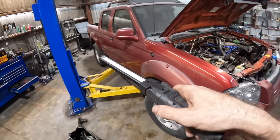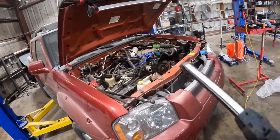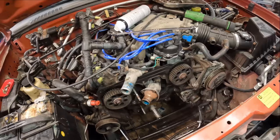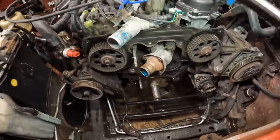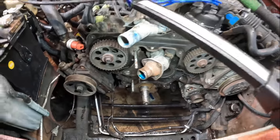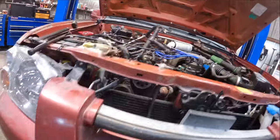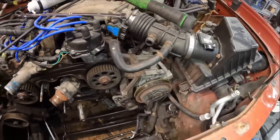Hello everybody, good day to you. Welcome back — this is the 2000 Nissan Frontier 3.3 liter, video number three on this particular truck. First video was some inspection and diagnostics, second video was teardown. We are pulling the transmission out of this. I've got the front of the engine disassembled — water pump and timing belt are removed, and the engine oil pan is also removed.